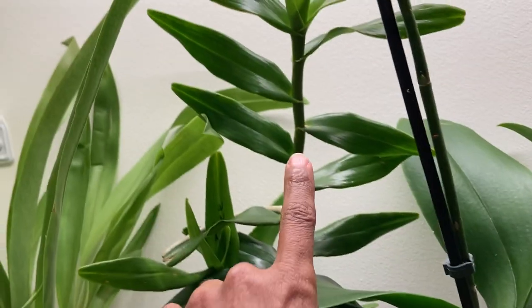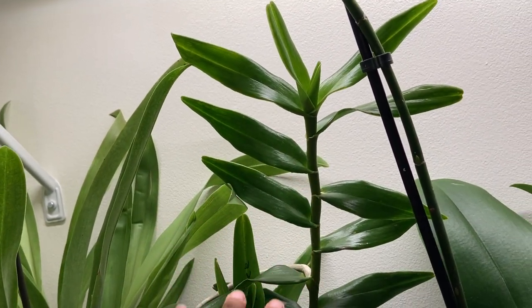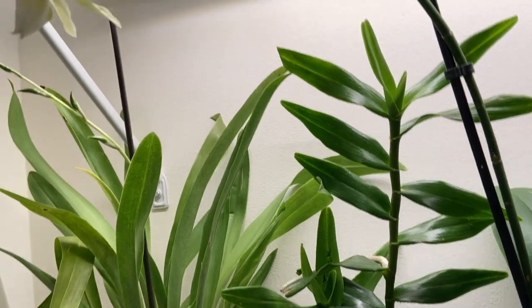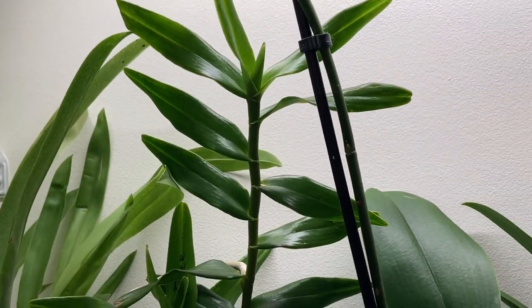This is a cutting I just got of Arachnis flos-aeris. It's got one root and I'm trying to root it. And this is a green Phalaenopsis I got from Home Depot.